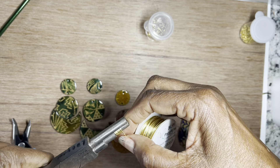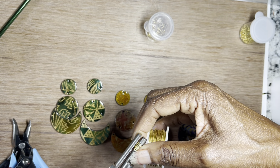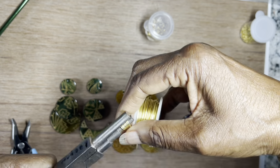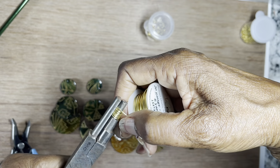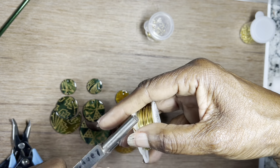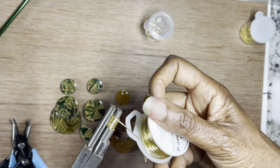I'll stop here. For each pair of earrings I'm making, I need one, two, three jump rings. That means I need at least six per pair, and three times six is eighteen — so I need 18 jump rings. I'll keep going on this one and then go ahead and pull it off.